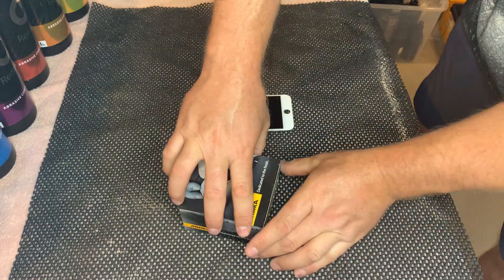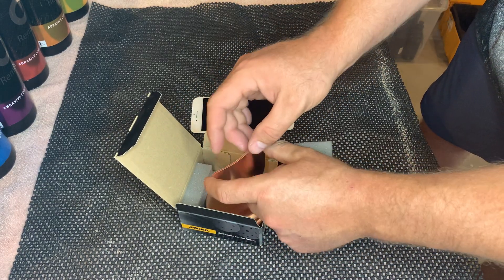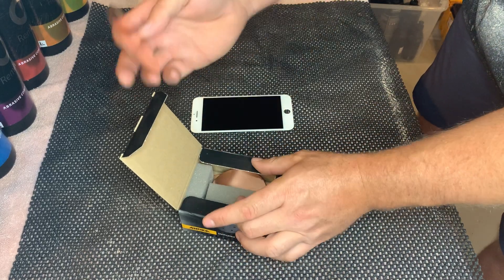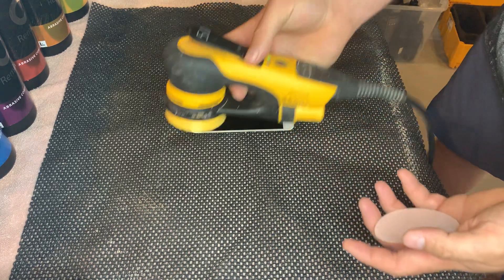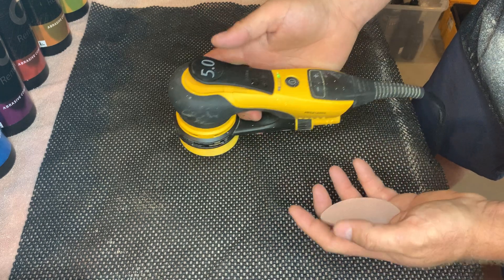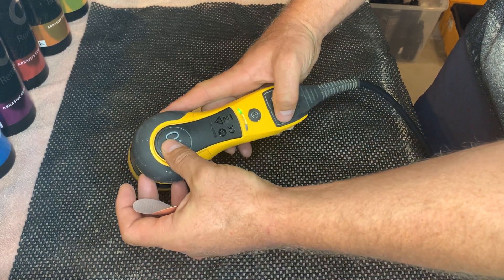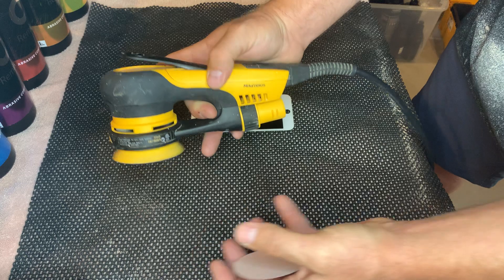We have the three-inch copper discs, which come in a 50-count box with a grip-backing velcro. I have the three-inch Deros sander — it's electric, runs on 110V, and is variable speed from 10,000 RPMs down to 6,000 RPMs in 1,000 RPM increments.